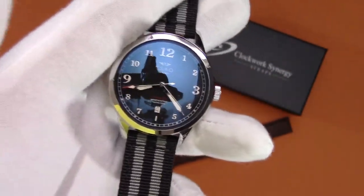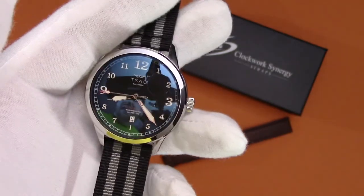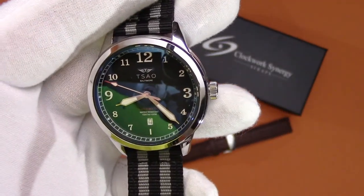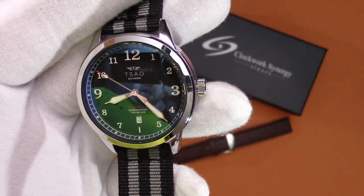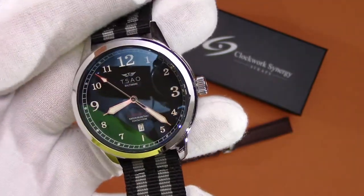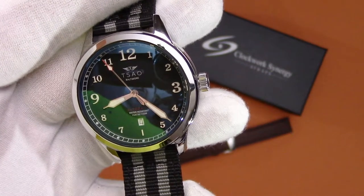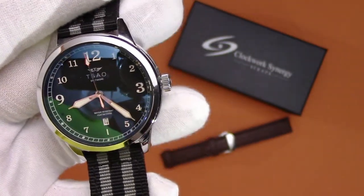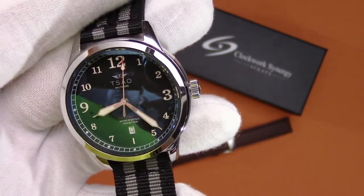This watch has a Miyota 9015 movement in it — that's a 28,800 vibrations per hour movement. It's a pretty common movement in a lot of micro brands, which Sal Baltimore certainly is. You get that nice smooth sweep of the second hand that you see there, so it's a very good movement.